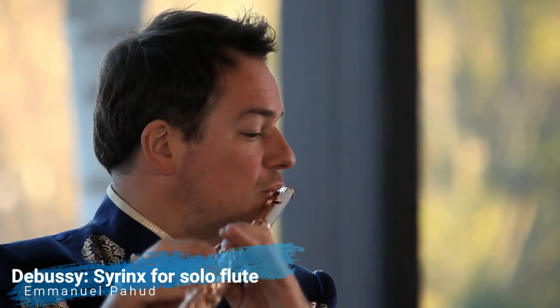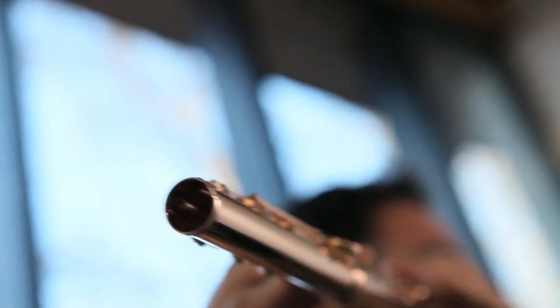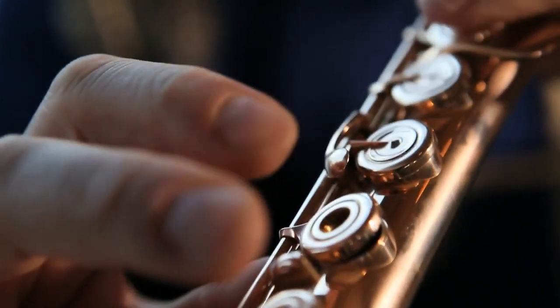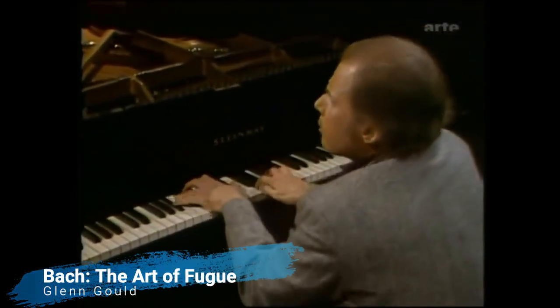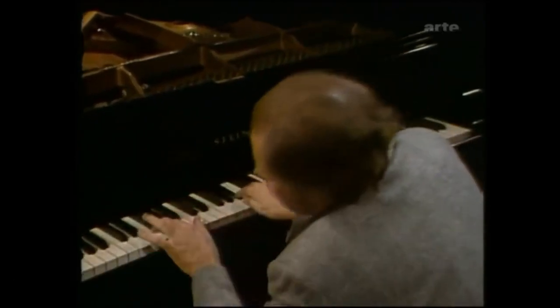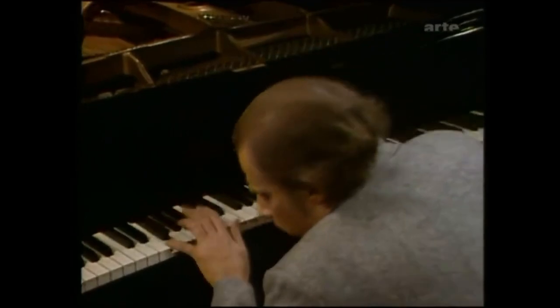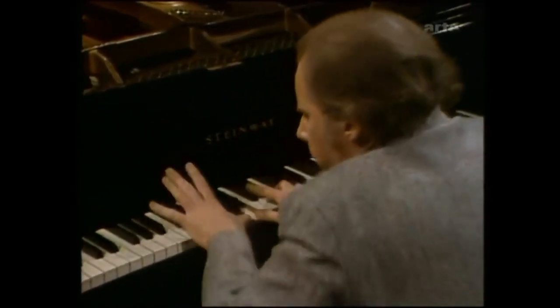The reasons sight reading is so challenging for a guitarist are many. The guitar is fully polyphonic, unlike brass and woodwind instruments, so it's necessary to read multiple notes at the same time. Unlike other polyphonic instruments like keyboard, harp, etc., a single note can be found in multiple locations on the fingerboard, and the player has to make an instant decision about where to play it.